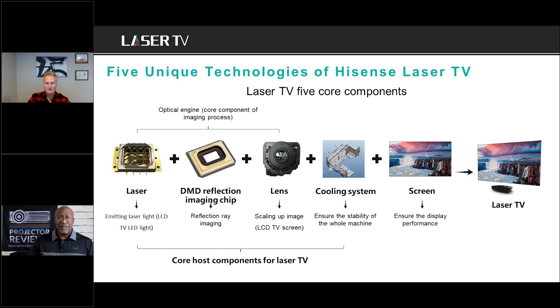Phil has reviewed three generations of Hisense laser TVs and they keep getting better and more refined. For it to be a true TV replacement, it has to be usable day or night, deliver vibrant color in either condition, and have all the functionality expected in a flat panel TV. One of the biggest things that terrified people about projectors was the old-fashioned bulb, but that problem has gone away because of lasers.